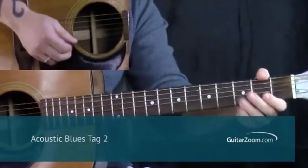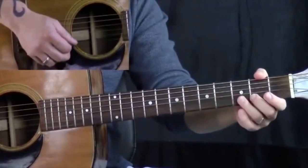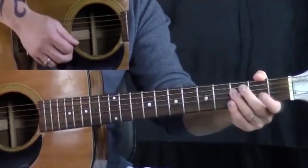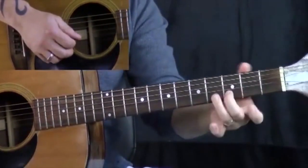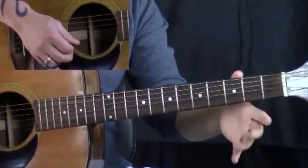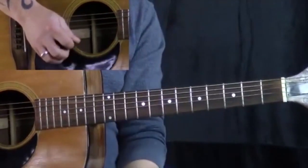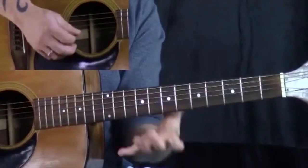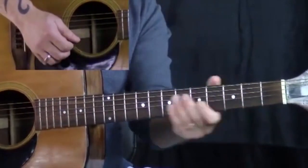Now we're going to add on this little idea. There are two different ways we can play this. What I'm doing here is playing the open first string, going to the second string at the third fret, giving it a little bend, and then going open — just like the tag, those two notes right there. I'm doing the same thing here. If you think about it, it's the same idea rhythmically.